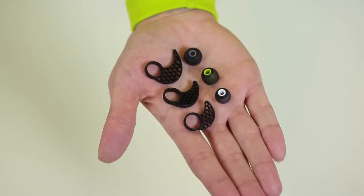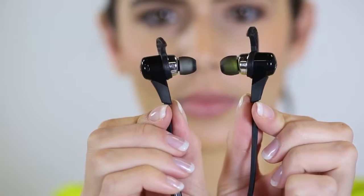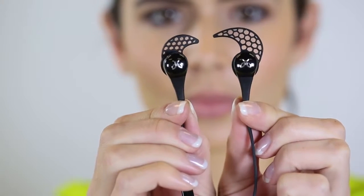Each of your ears might be different sizes, so it's important to check different sizes of tips and cushions in each ear. This ear might be a small and a medium; this ear might be a medium and a small.